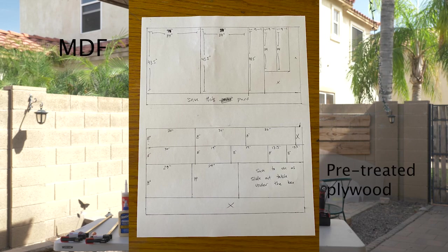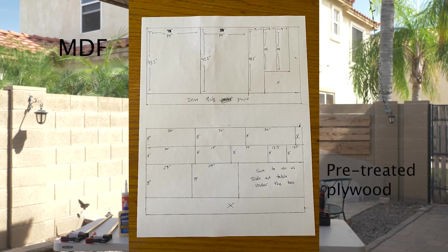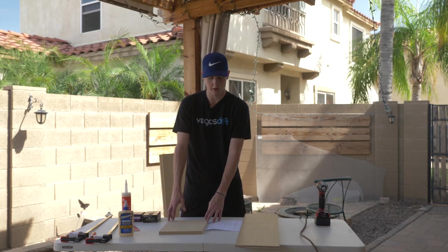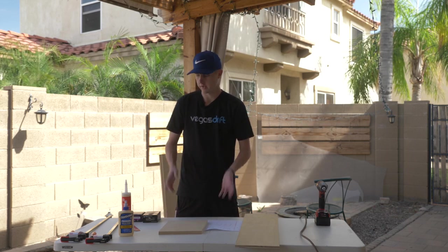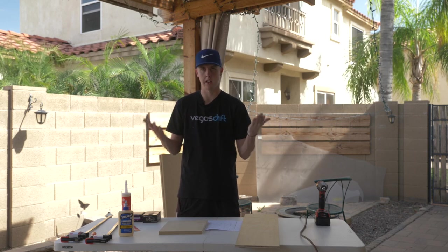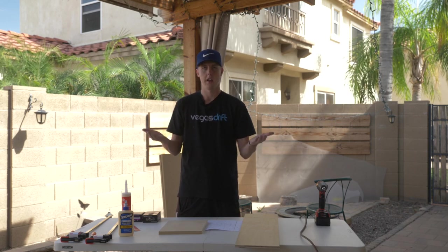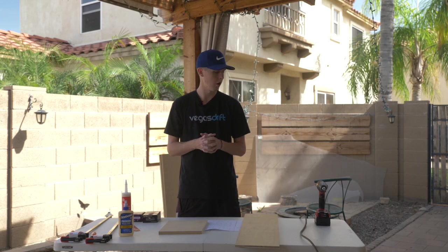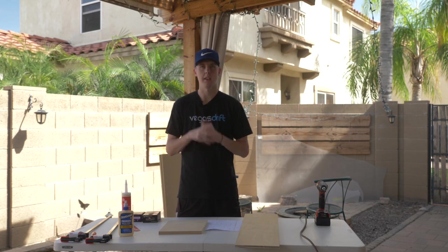If you want to do the exact same box design I'm doing, you can use that cut sheet. The first thing I'm going to do is take the bottom MDF part that's going to lay on the trunk floor, put the sides on and the back on, and get started with that.